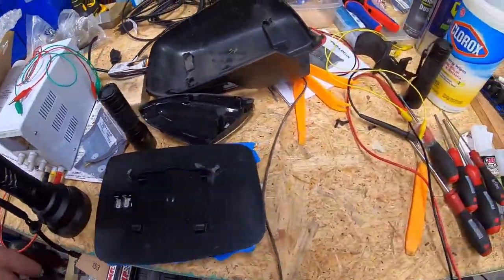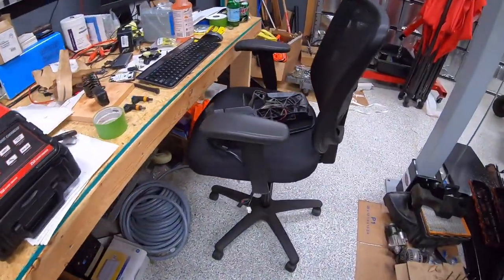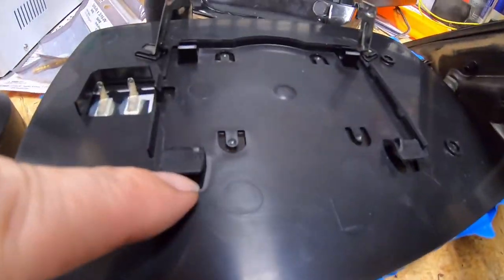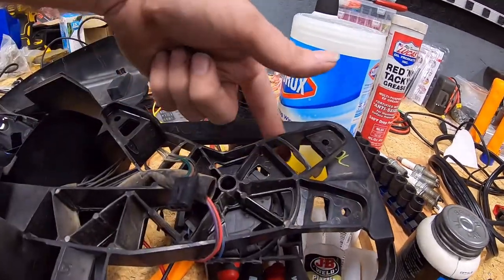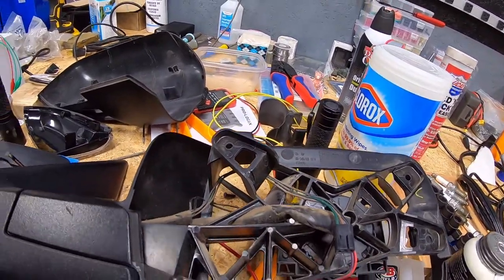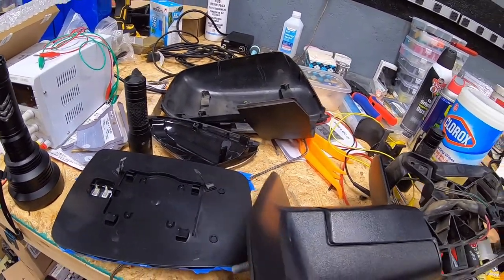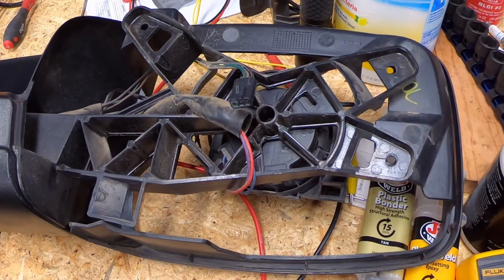Let's get this reinstalled. First thing to do is get it clipped back into the brace. I'm going to feed the bottom tabs in first, fold the mirror completely straight, get the bottoms to come in, fold the mirror up, and then snap the top pieces in place. Let me hunt down the tripod so I can get you a better view of what I'm doing here.